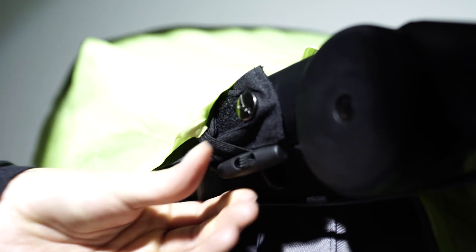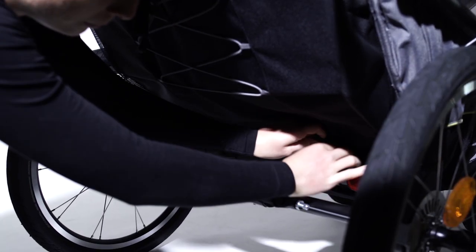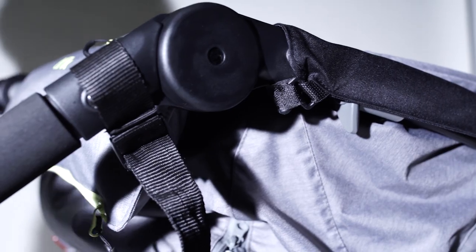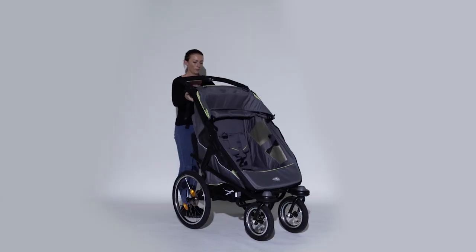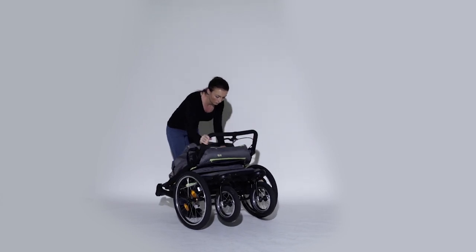When you are ready to fold together the Jockster Velo, you must do the following. First, open the black clamps on the rear frame under the seat. Then fold back the hood. Now pull the grey levers on the sides of the frame to unlock the Jockster Velo and lay the push bar forward so that the Jockster Velo is folded together.